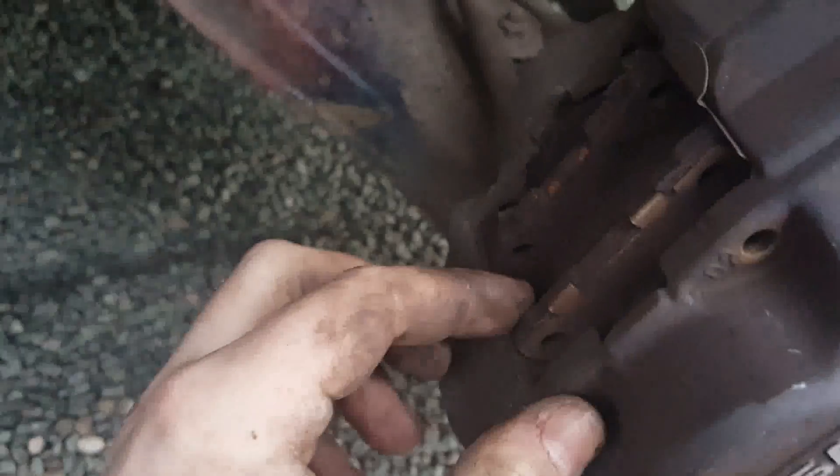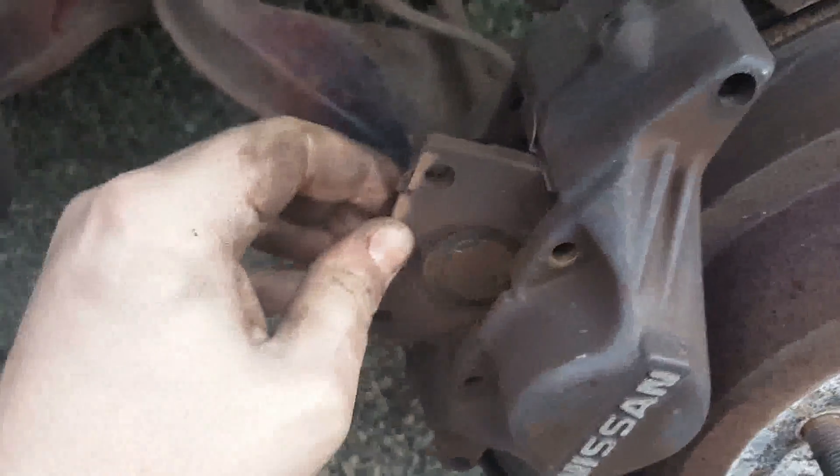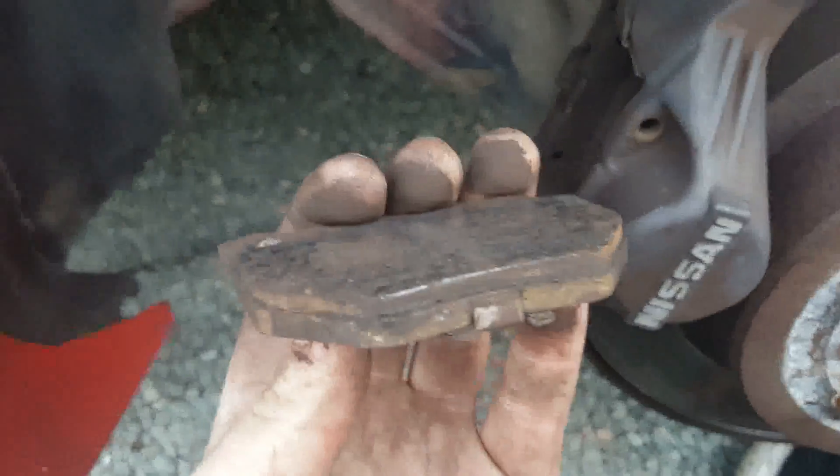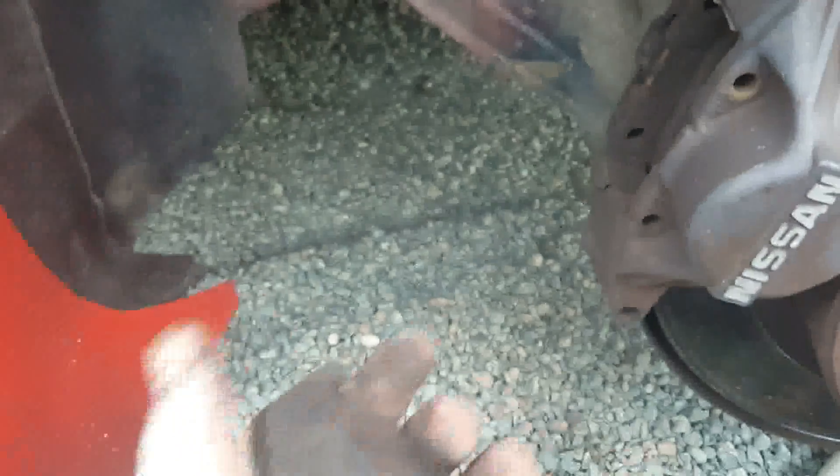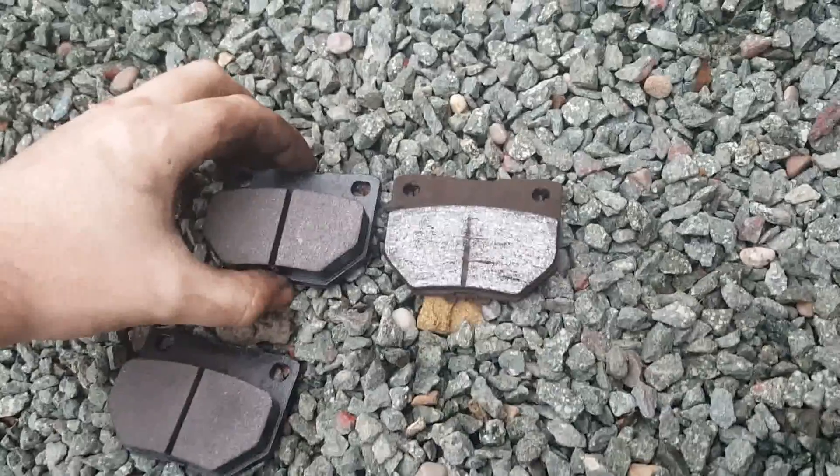Once that cross section is out, the other one will just pull out using your fingers. So these are the brake pads. Obviously the piston has gone into that. I'll try and give it a bit of space by pulling — and then the brake pad should just come out. It's not bad, but compared to the new ones, there's no comparison. You can even see from that angle.